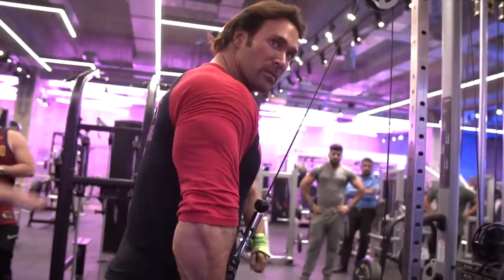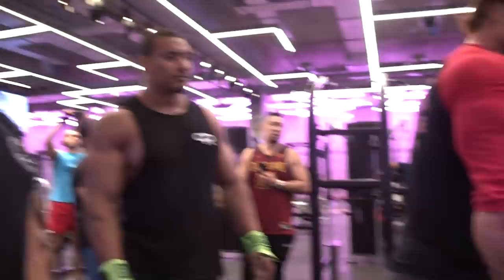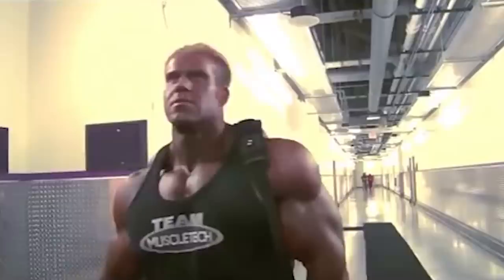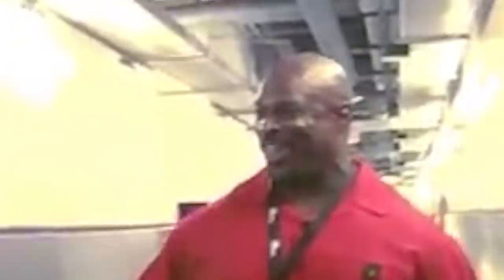Breakfast of a champion. Do you go heavy on this movement? Yeah, but if you go too heavy, that's controversial. He says he should have won — that's Victor Martinez. Ready to do it again? Yeah, well, this is the guy I often tell people about.